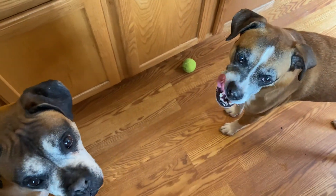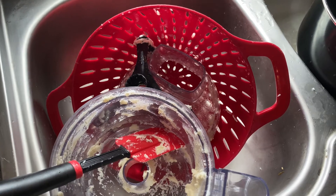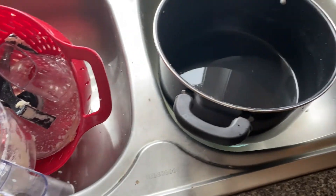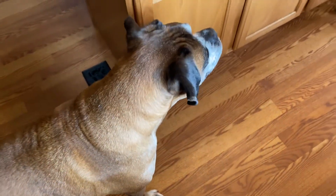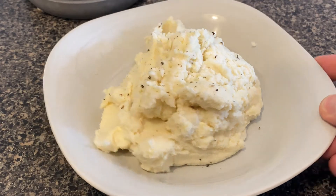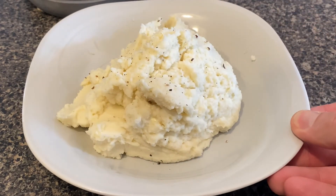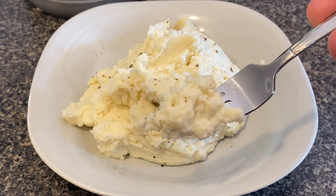The only caution I would give you about this cauliflower recipe is that it actually winds up making a bunch of dishes. So we've got our processor, our colander, our bowl that we were boiling it in, we've got our knives, our forks, we've got our cutting board. Other than that it's a super easy recipe but you will have some dishes to do after. I hope you enjoyed the video — if you have any questions feel free to leave those in the comments below. As always thanks for watching, please consider subscribing and I look to see you guys next time. Alright, peace.